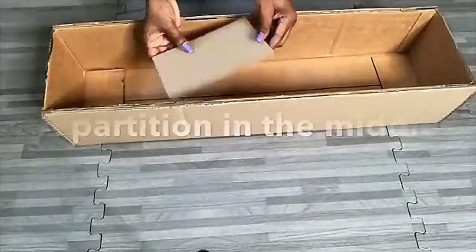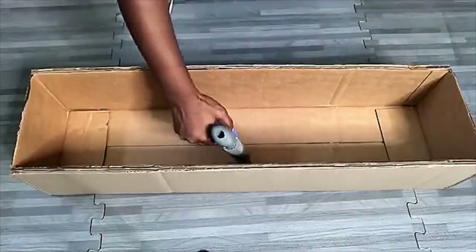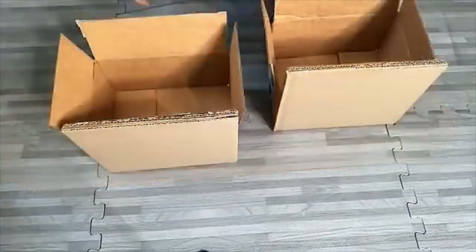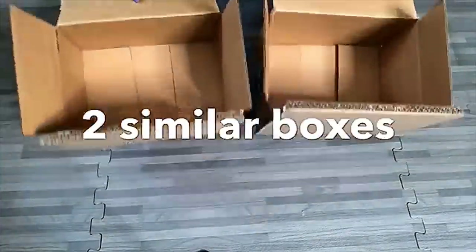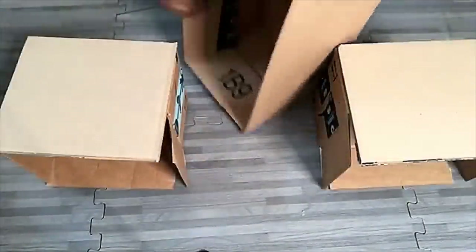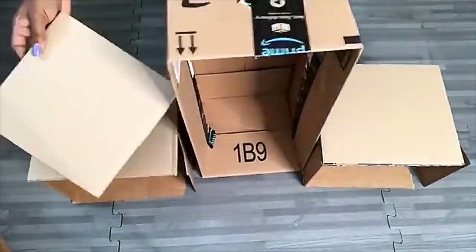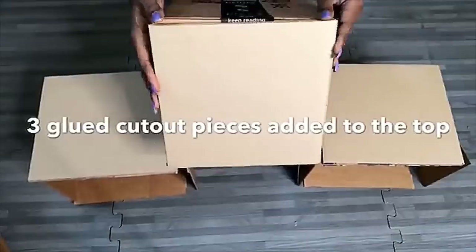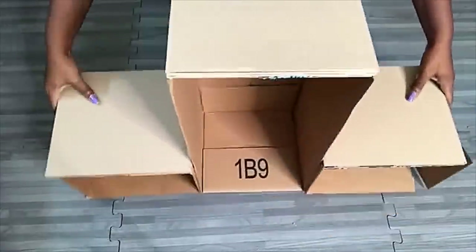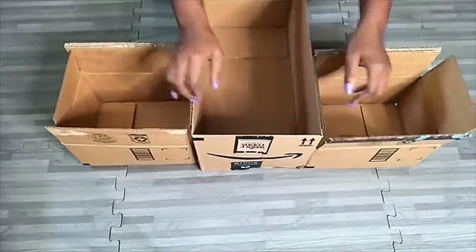I later decided to add a partition in the middle. What I'm working on now is going to be at the top of the closet, and then these two empty boxes that I have covered will be at the bottom, with a longer box in between them. I use these three boxes to make sure that the size is as wide as the top box. Now all three boxes will be glued together.